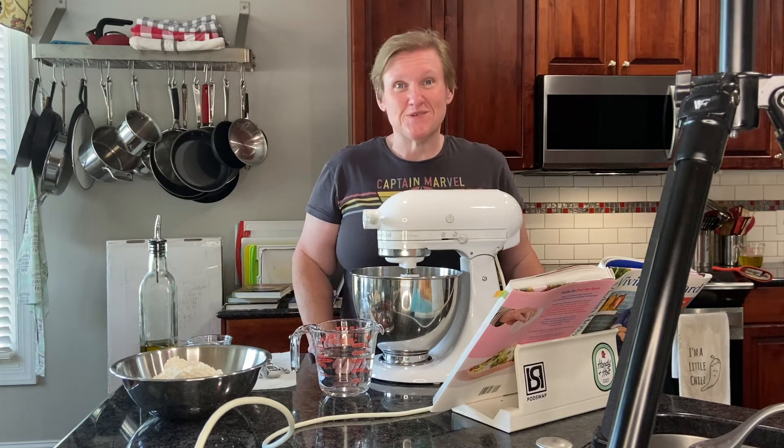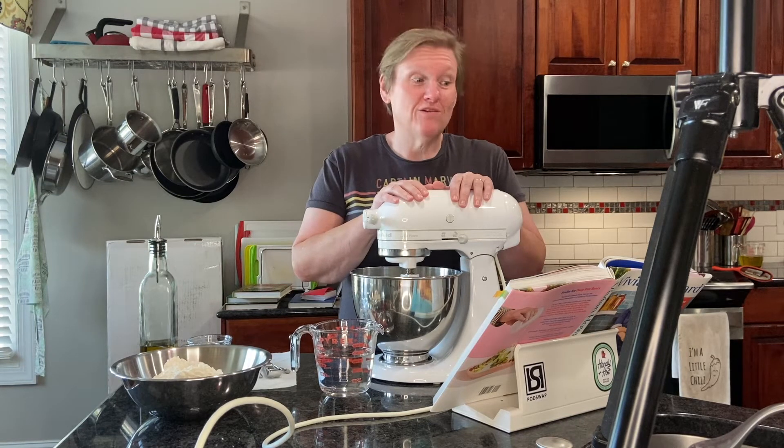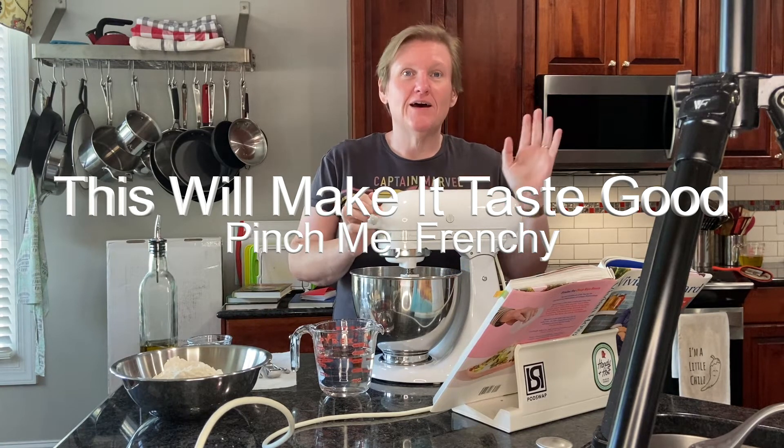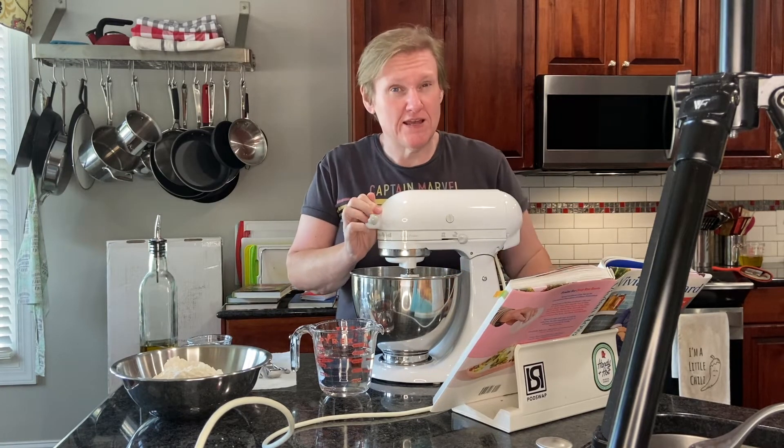Hello and welcome to Cooking the Books with Heather. Today we are going to be making Pinch Me Frenchie from Vivian Howard's This Will Make It Taste Good cookbook.